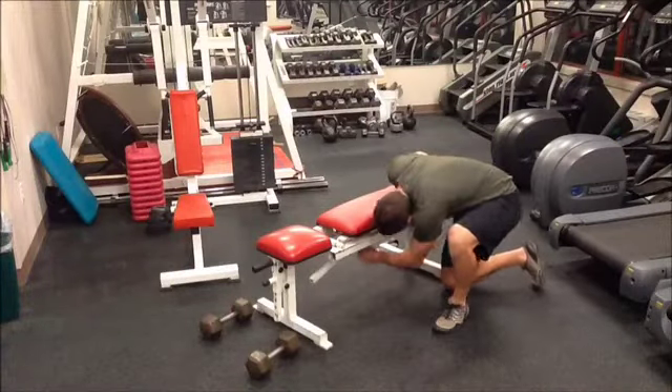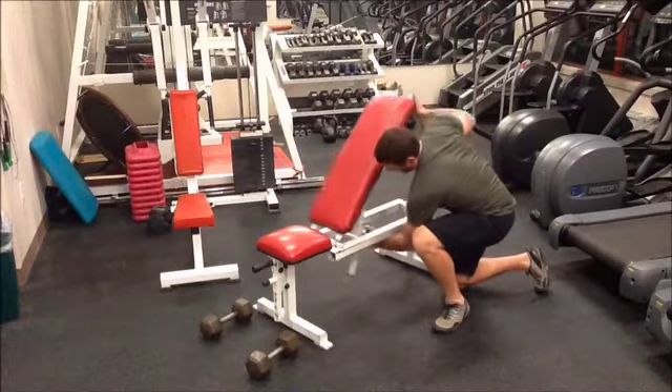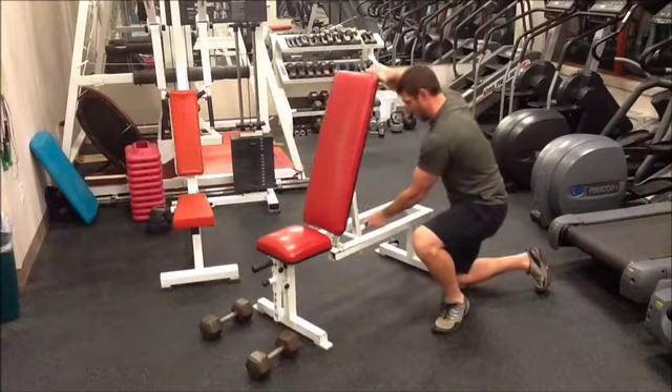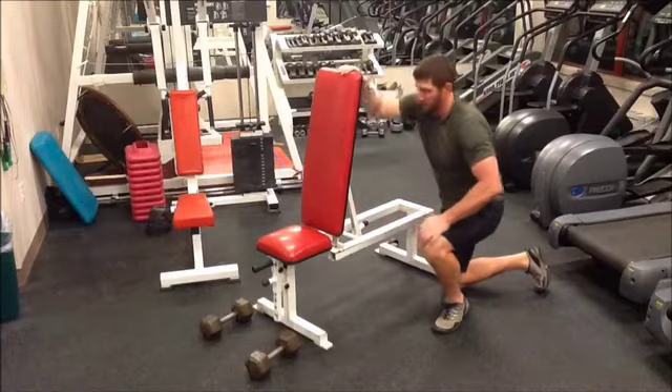This is the dumbbell shoulder press. When setting up for this lift, it is important to select a bench that pivots. When pivoting the back of the bench, you'll want to make sure that it is up vertically.